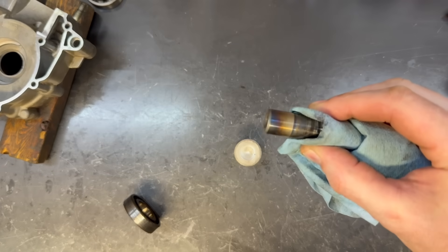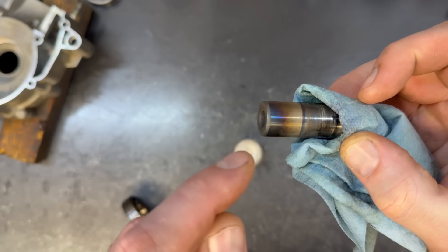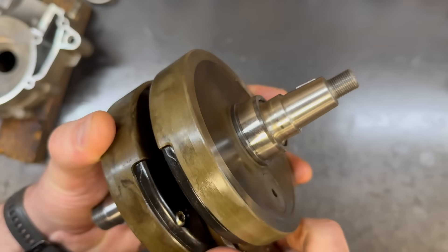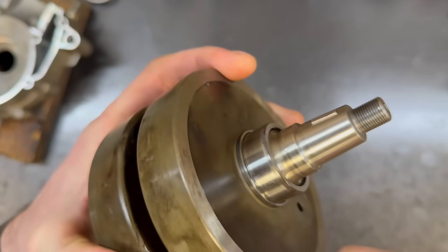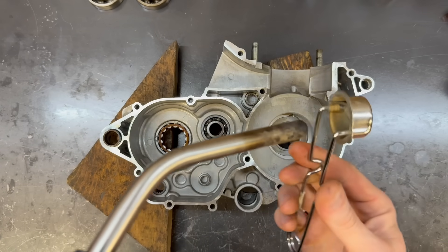Here is a great example of what you don't want to see on that inner race — see how it's gotten blue? The surface hardening on that piece of metal is ruined. Now you can see ours is fine because I kept it below 300°F — there's no bluing whatsoever. Now I'm going to heat the case to about 150-200°F.